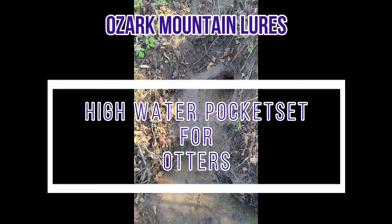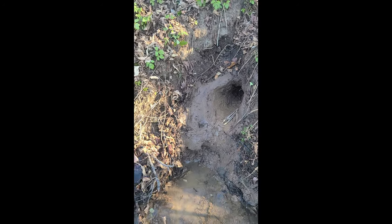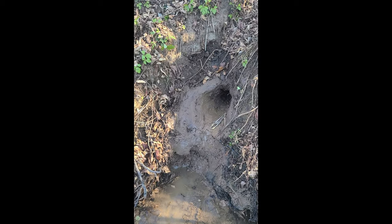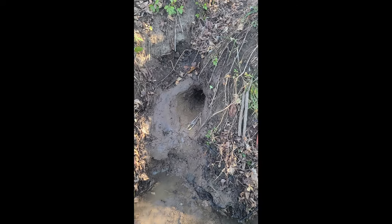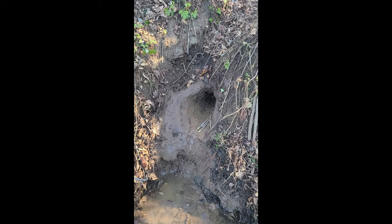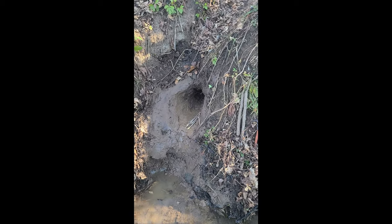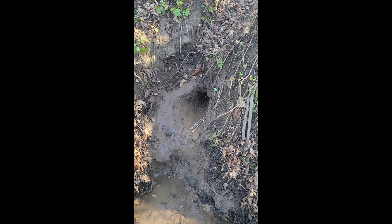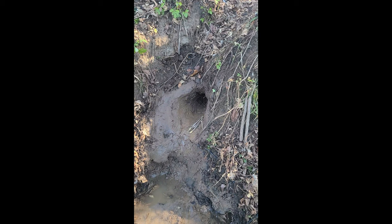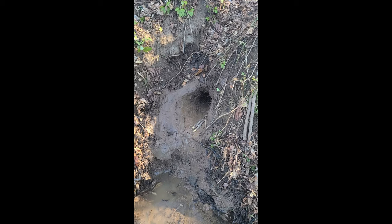Hey everybody, it's Darren Cheek from Ozark Mountain Lures. It's December 21st, the first day of winter, and I'm out setting some otter traps for the next week. I'll run some bobcats with it too. On my YouTube channel I've had a lot of questions about the oversized pocket set I use on otter. I'm by myself without a tripod, so this will be a shaky video. I went ahead and pretty much constructed the set beforehand.